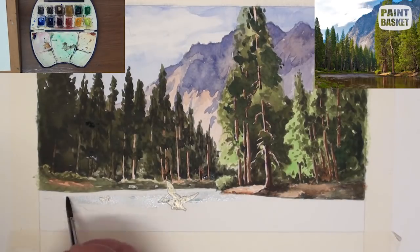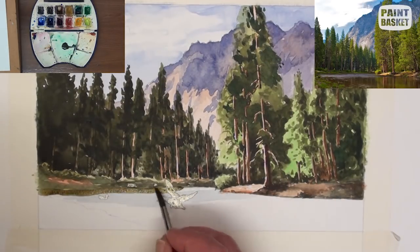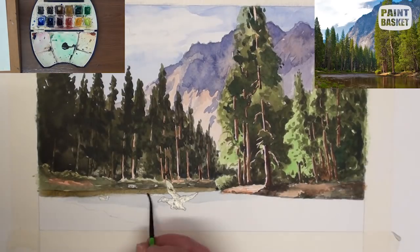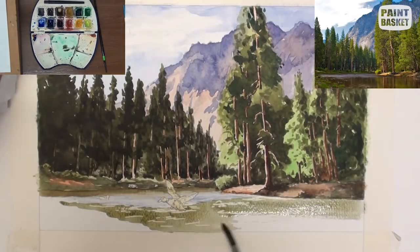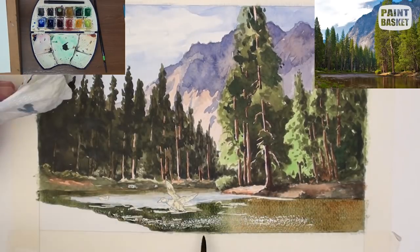Paint in the blue water reflections behind the duck and add the reflections of the trees. Add some thin horizontal lines with masking fluid and when dry, wash in the dull green water.